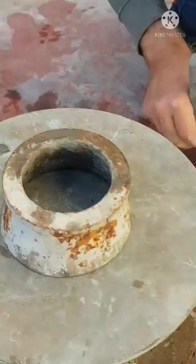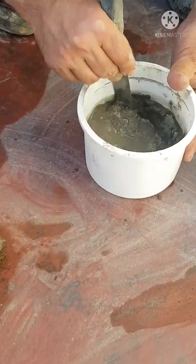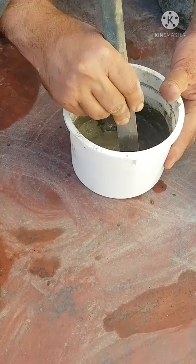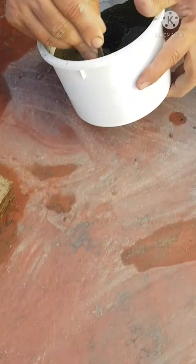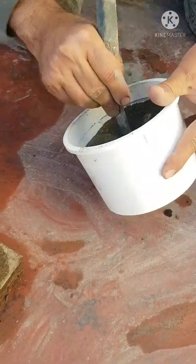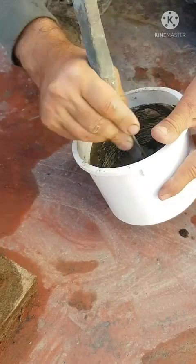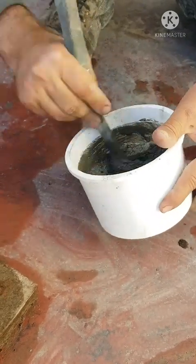Now mix another one. Another one we will mix and this is according to six parts powder, one part water. So it is giving us very good flowability, but according to your design, according to your requirements, you can increase or decrease the flow also.